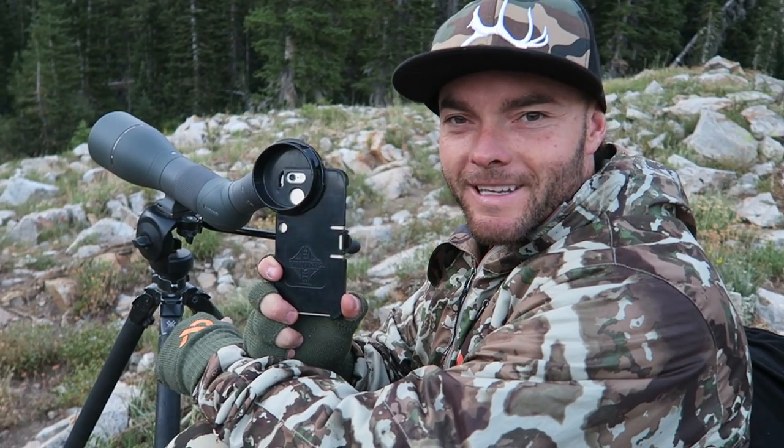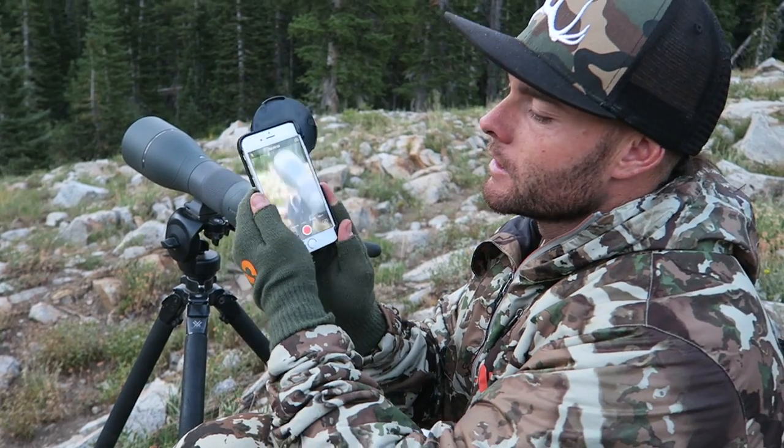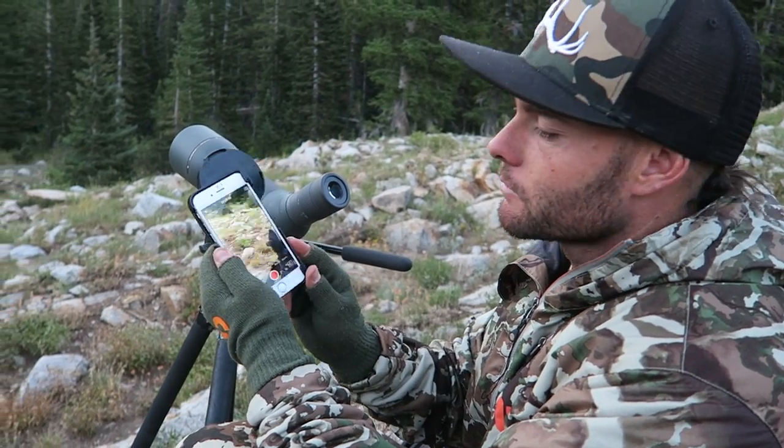Alright guys, just going to show you how quick and easy it is to use this phone scope adapter to digiscope using your smartphone and attach it to your spotting scope.